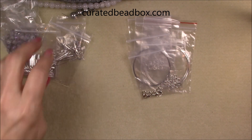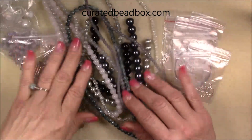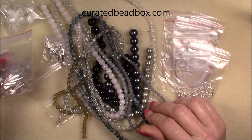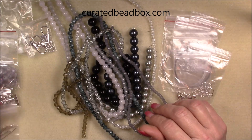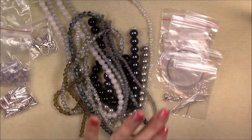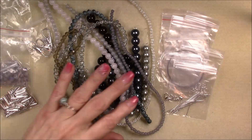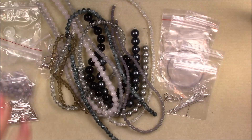And that is what is in the February Curated Bead Box. Remember, it's $20 a month for the subscription. If you're a new subscriber, you can use the coupon code GINA35%. Oh look, I also found some head pins in the findings. So anyway, that's what's in this box. Bye-bye.